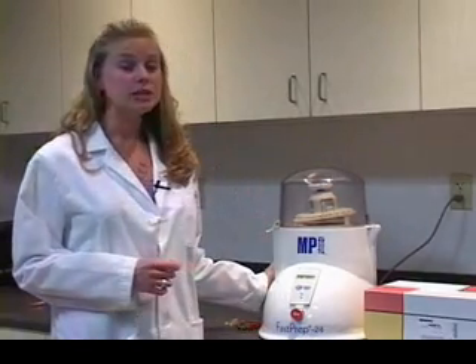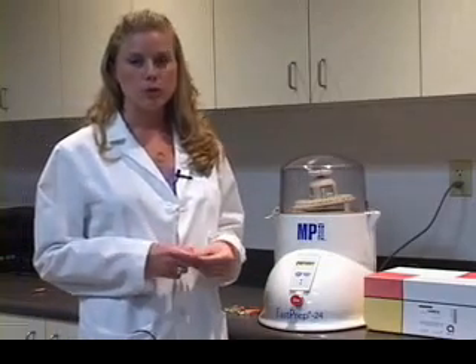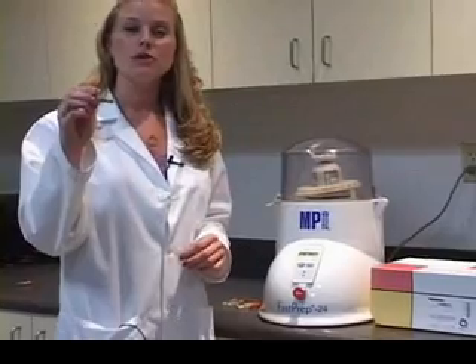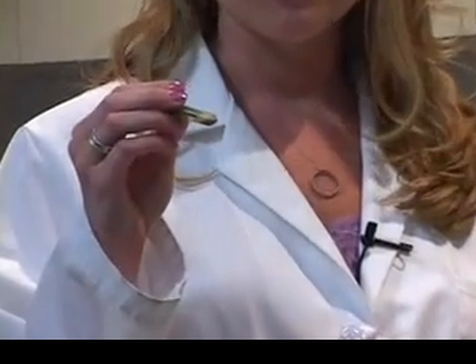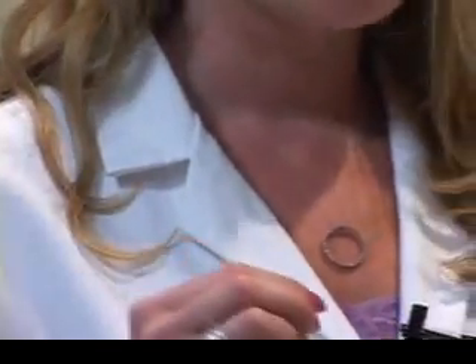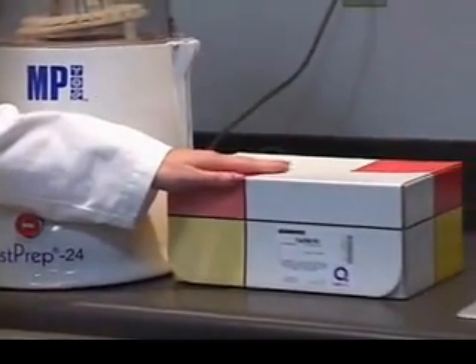The FastPrep system is designed to work best with samples that are very difficult to lyse. There are three parts of the system: the instrument; lysing matrix tubes, which are 2 ml tubes that come with different types of matrix — glass, silica, and ceramic spheres — depending on the type of sample you want to lyse; and the third part is the protein kits, the FastDNA kits, and the RNA kits.